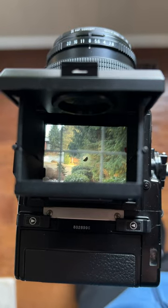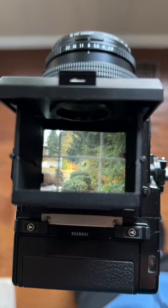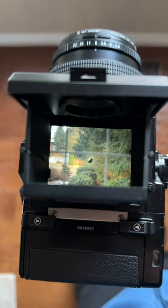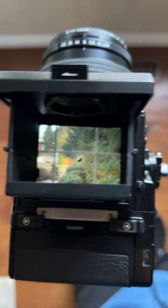So here's how mirror lockup works in Bronica ETRSI. First we need to compose the shot and focus because when we put the mirror up we won't be able to see anything.